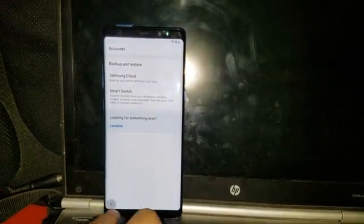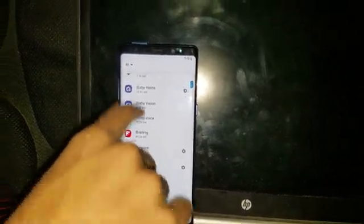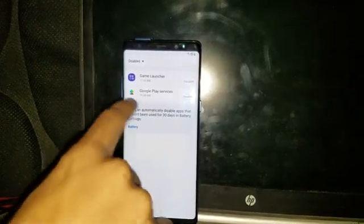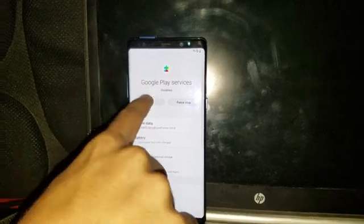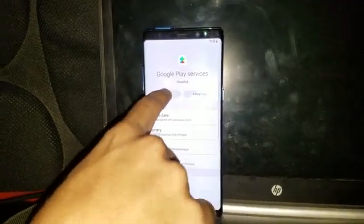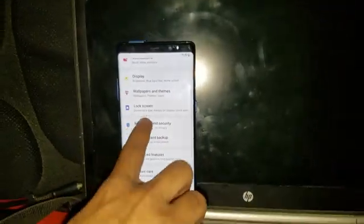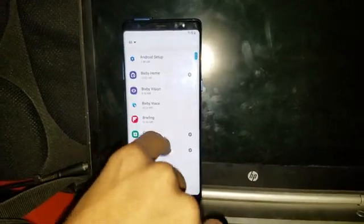Go back, then go to Apps — this is compulsory. Go to Disabled and re-enable Google Play Services. It's now enabled, as you can see. Also check it in the Ads section because it's compulsory to enable it.